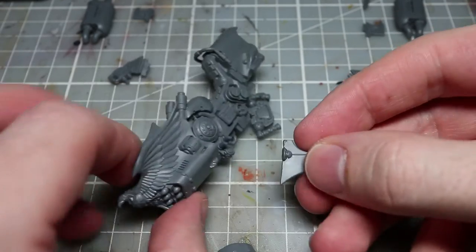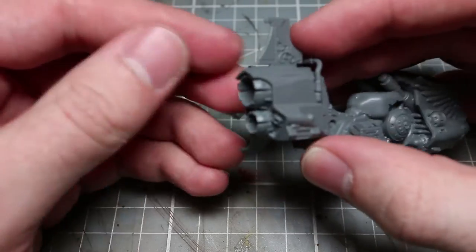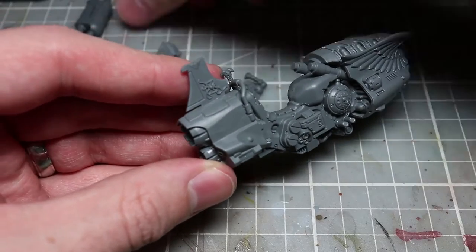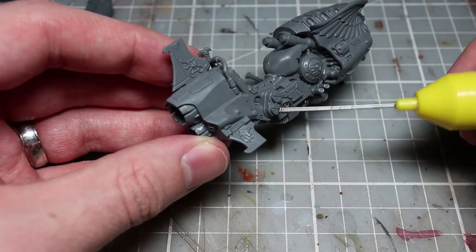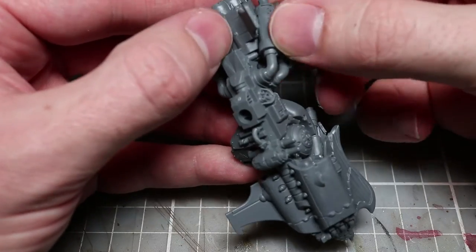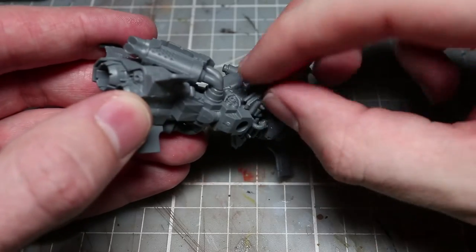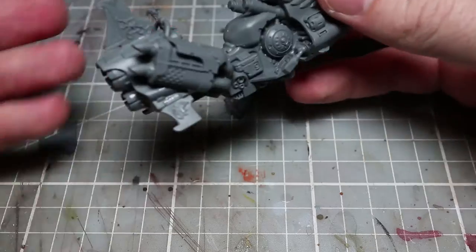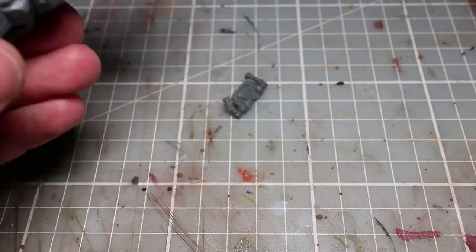The jet bike itself is really ornate and really well built. It's slightly smaller than the jet bikes we have for the 30k Horus Heresy era, but also probably slightly bigger than the Dark Angels jet bike as well, so it fits really nicely with the lore. It's very ornate looking, covered in eagle iconography — there's a giant eagle, not quite an aquila as it's only got a single head, mounted on the front — and it just looks very imperial and very archaeo-tech in its appearance.